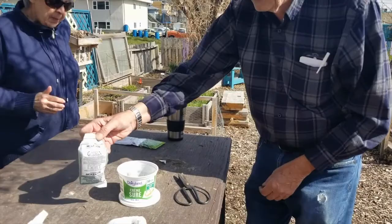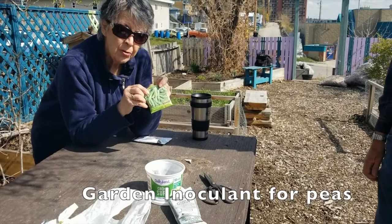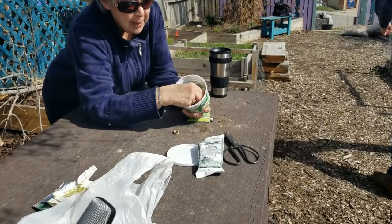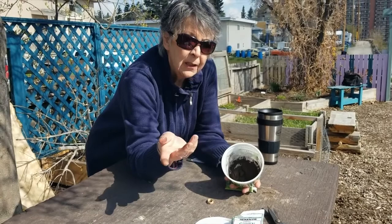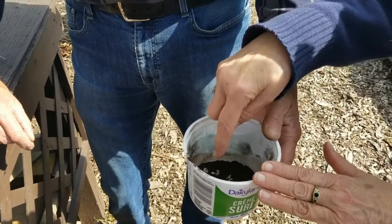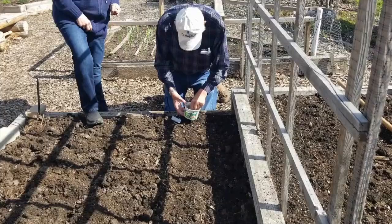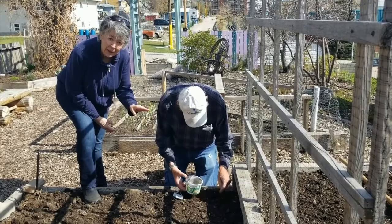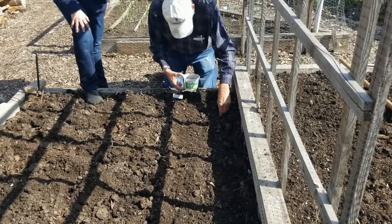We're using garden inoculant because we are going to plant peas, and peas need that extra little help. Peas are a natural nitrogen producer in the root system. This inoculant produces lovely black rhizobium, which is a naturally occurring soil bacteria, and it helps the pea roots to release nitrogen into the soil, making them a really valuable crop to rotate through your garden. We're adding enough to coat the seeds — sometimes I throw a little into the soil as well. Tom pokes individual holes for the peas, going down about an inch, which is a more efficient way to get them in.